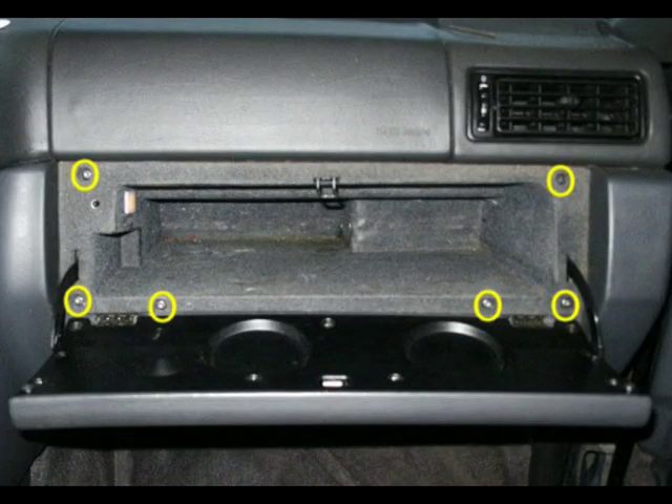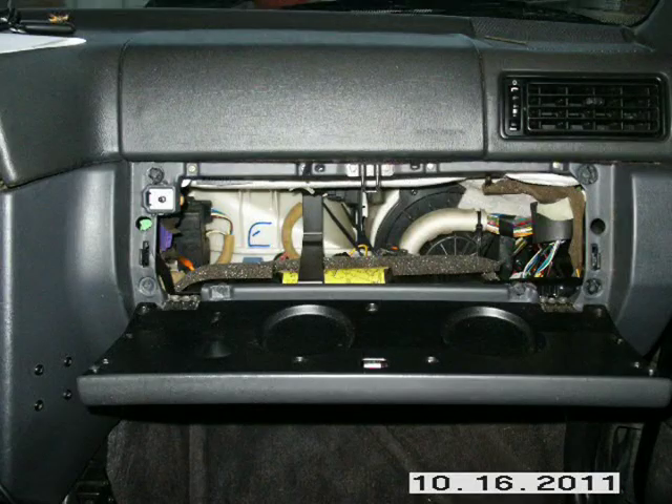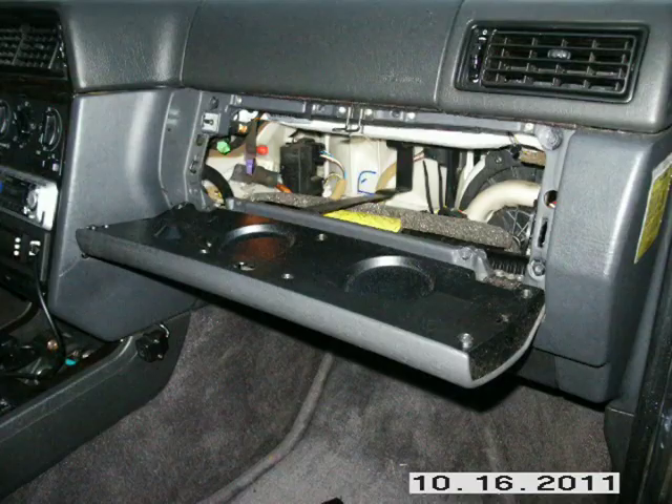Remove the screws that hold the glove box in. There are six of them and they're T25 screws. Remove the glove box — it'll just pull out. I usually use both hands. You will have to work the top center of it around the glove box door latch.